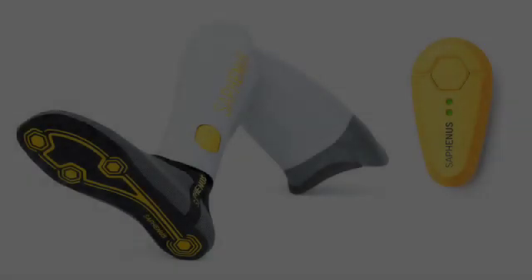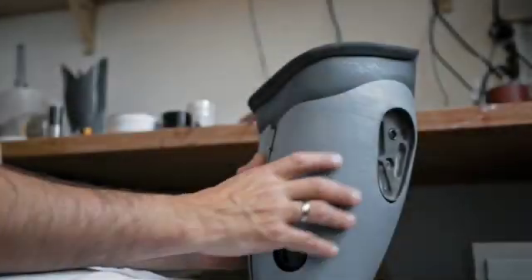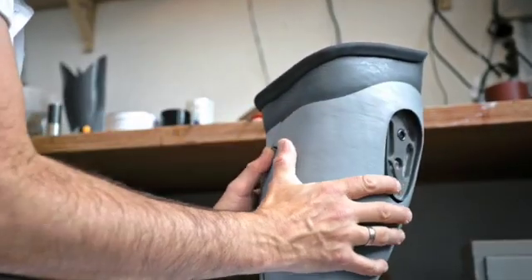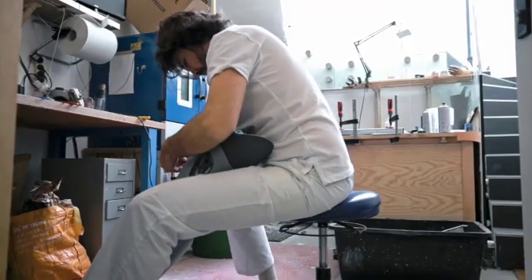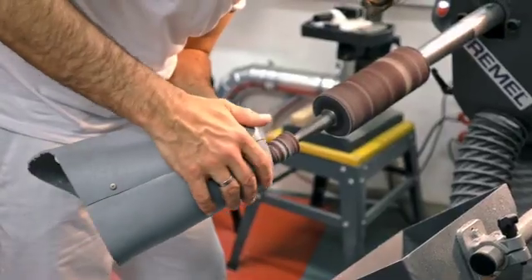The new sensory feedback system Suralis allows, for the first time, an amputee to get feeling from the ground on his lost foot via the prosthesis. He's feeling the ground, and this sense of touch helps to reduce phantom pain problems and to enlarge the stability in walking.